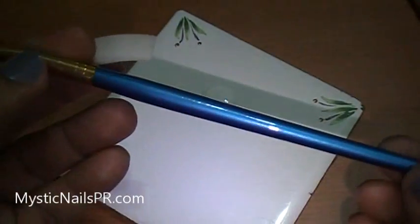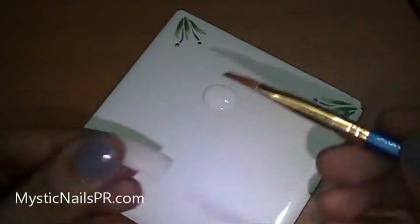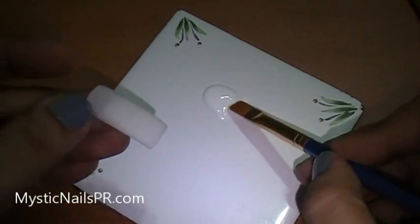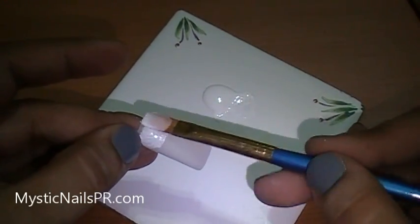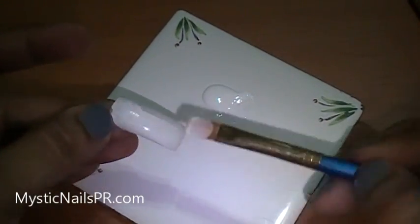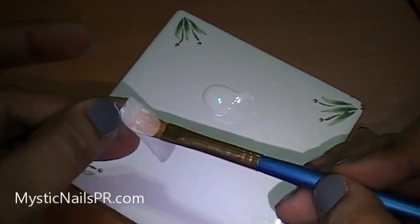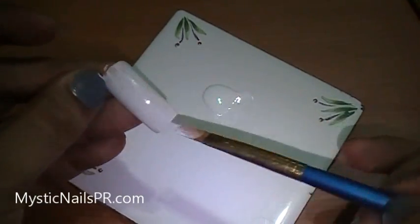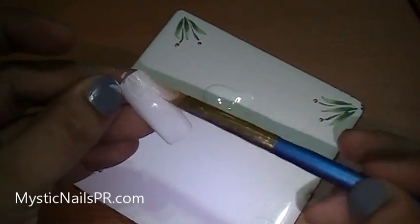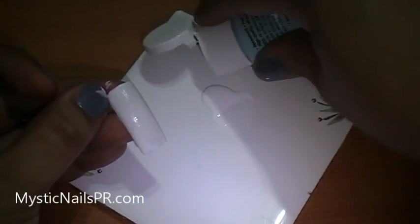Hey guys, today I'm going to be painting a pink teddy bear. I'm going to use a nail tip I buffed so that I won't have any transparent residue to it. I'm going to use a flat squared brush and paint white acrylic right over the nail. If you're going to try to do this on a person, go ahead and buff that nail — don't leave it shiny, or you'll have a transparency to the paint. That's not what you want.